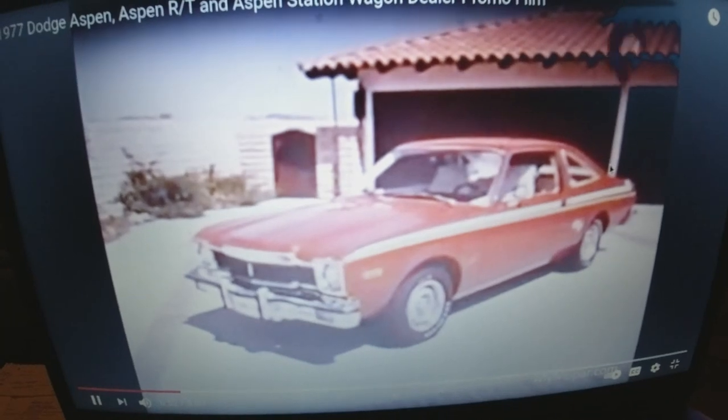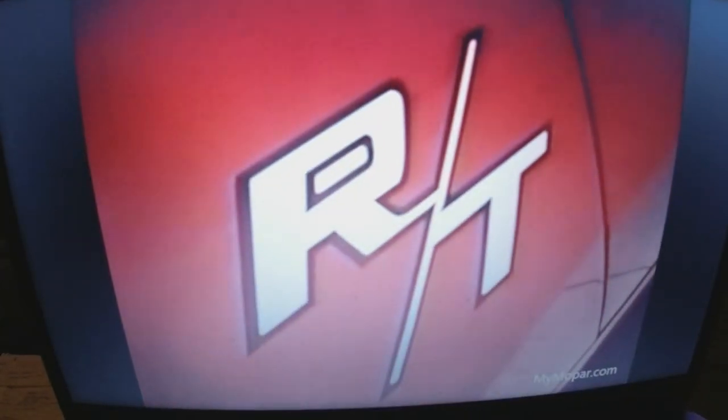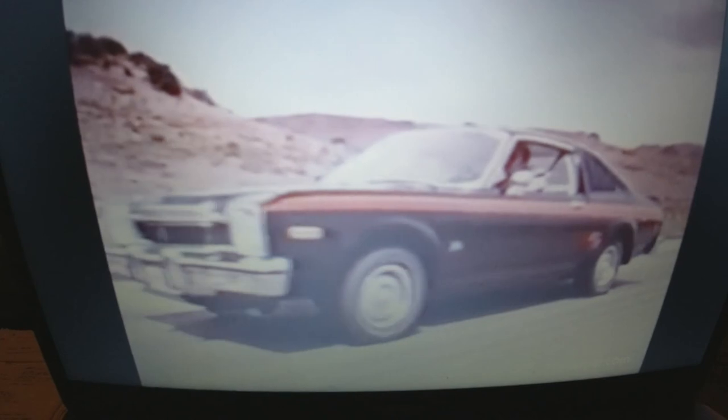Now for some magic — you can easily turn our basic Aspen coupe into an eight-cylinder RT with a unique look and special tires, heavy duty suspension, rally road wheels, special grill, body and deck lid stripes. Or turn your RT into RT Super Pack. What's that? An Aspen with a performance appearance. Add a T-bar roof for a convertible feel and you've got another look. The RTs from Dodge, and they all start with Aspen.